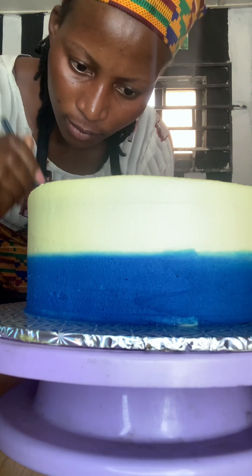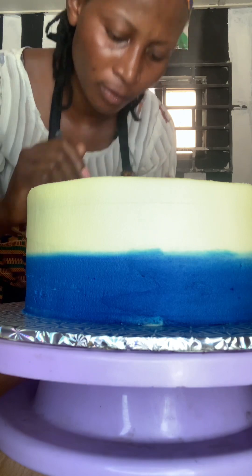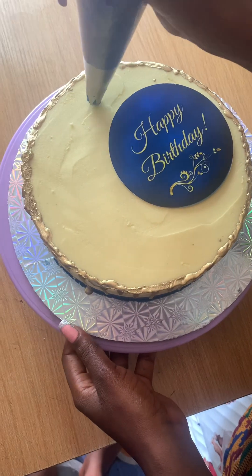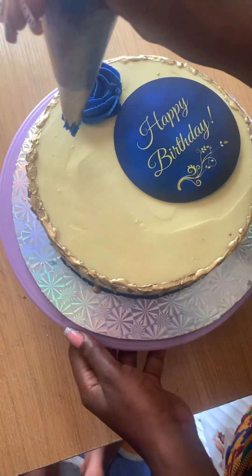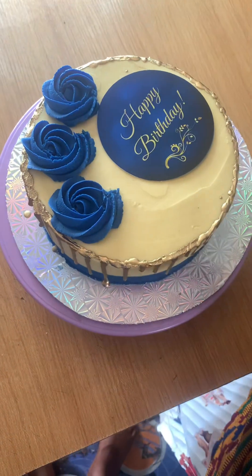You want to keep doing this until you are done with every part. Now to the upper part — can you see the cake? It's beautiful!